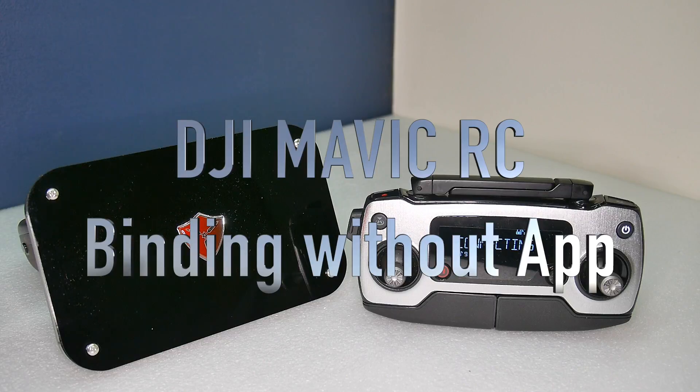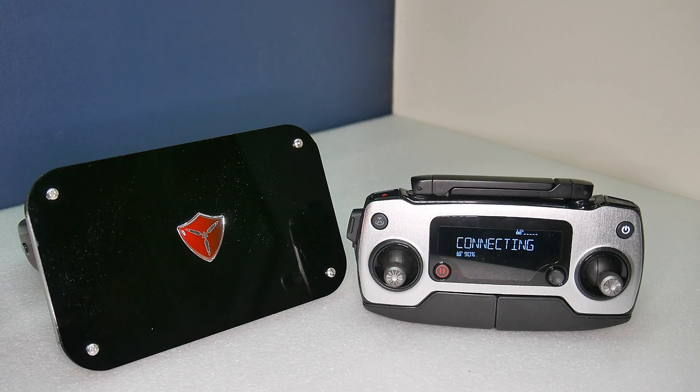Hello everyone, today I will show you how to bind your Mavic to your controller without the need to have the Go app running.